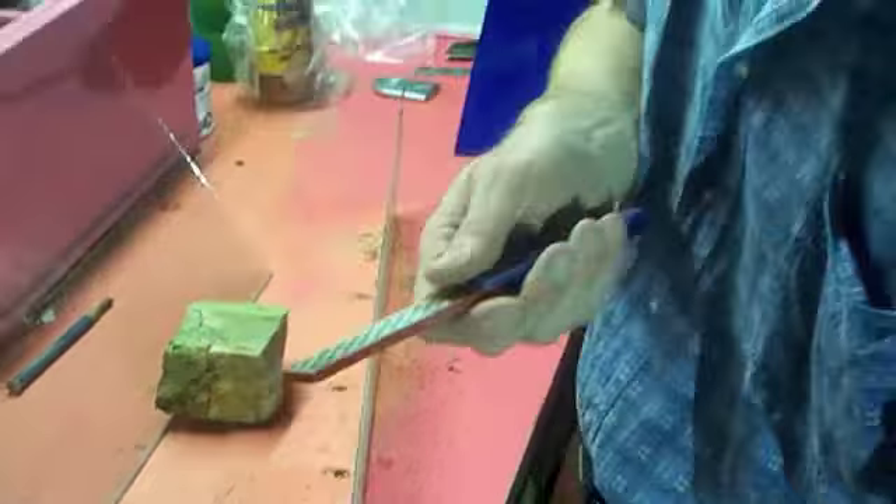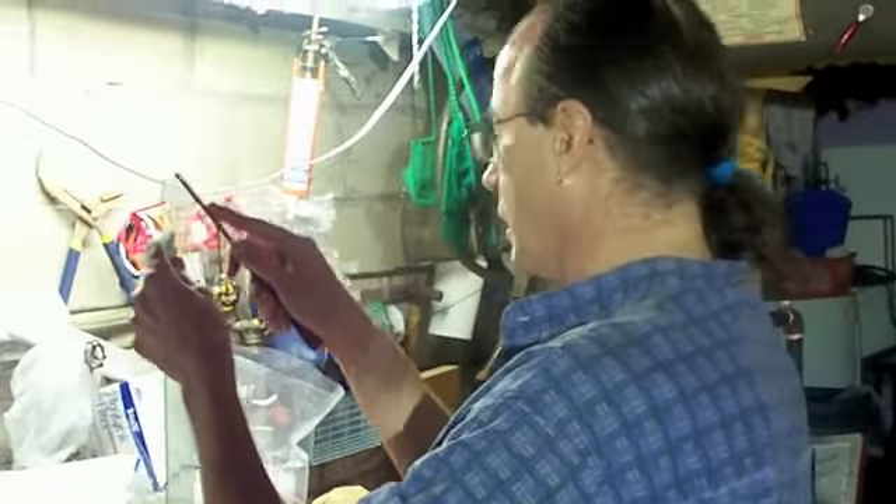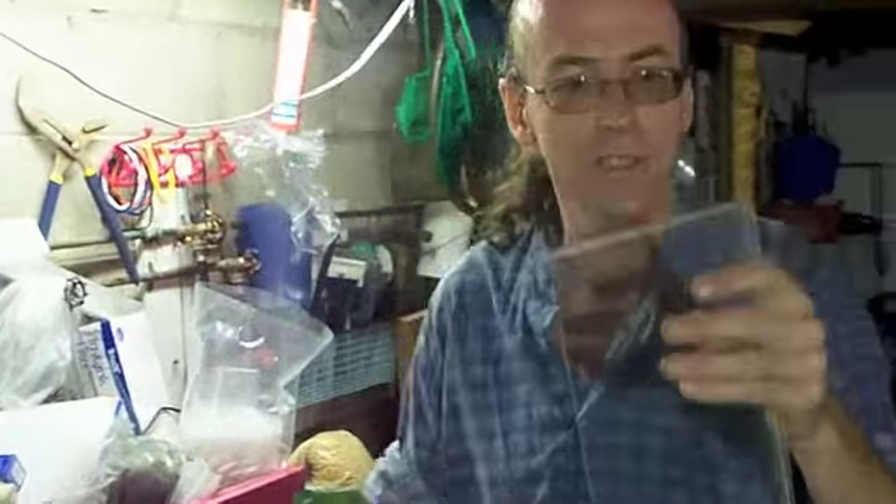That way you won't cut your arm up. If you use a diamond file you get a much prettier looking edge. If you use a rock, you get little flakes and chips.